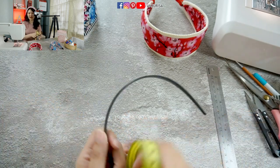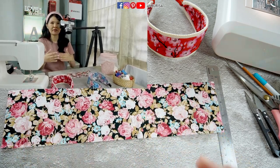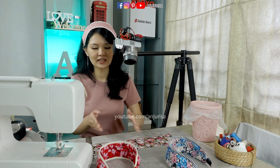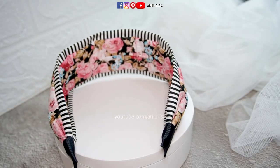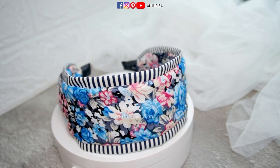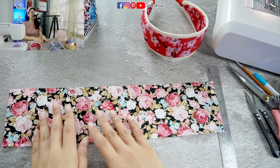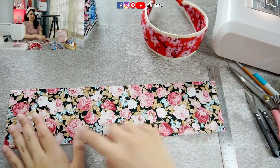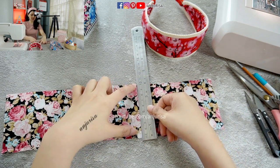Let's prepare our fabric. I am using cotton fabric to make this headband. As I always say on every video, if you are a beginner, I suggest you start with cotton fabric. Then if you sew regularly, you can experiment with other types of fabric like satin, chiffon, and many others. The length of this fabric will be the same as the headband — 15 inches — and the width is 4 inches.